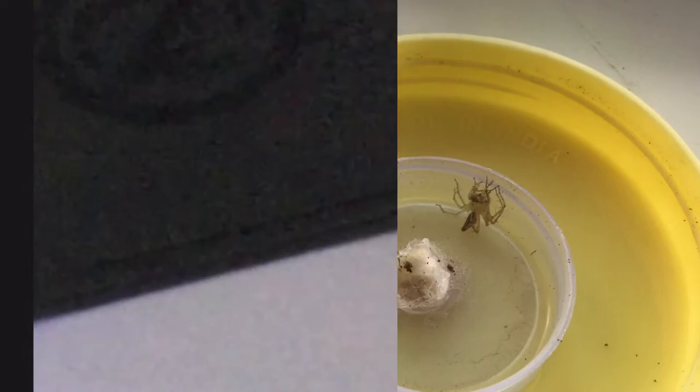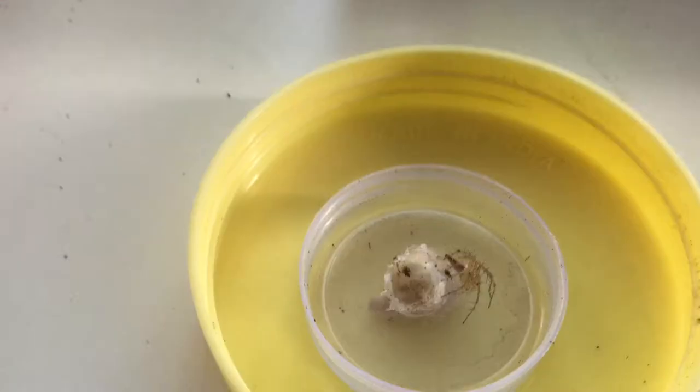This is my Lynx spy doll, scientifically known as Oxiopeus jovanus. Here is a feeding clip of it. Before it moulted, it had 5 legs. But spiders can regenerate their limbs after moulting — that's the reason it has 8 legs now.